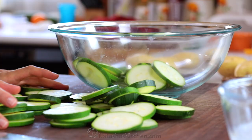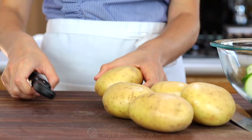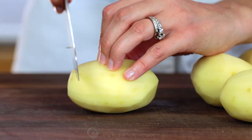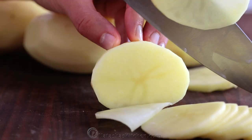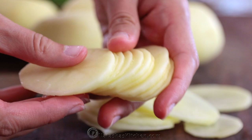Transfer those to a large mixing bowl, then peel and very thinly slice your potatoes — cut them to about 1/16th of an inch thick rings. You can use a mandolin slicer if you have one to make the cutting go easier. Just be careful, they are sharp.